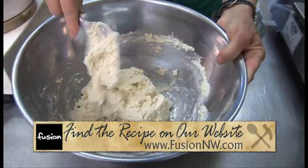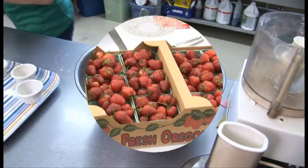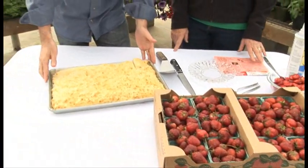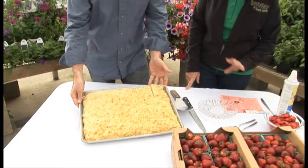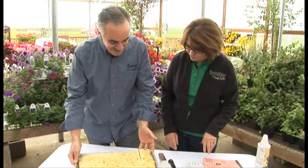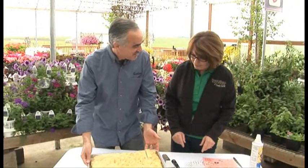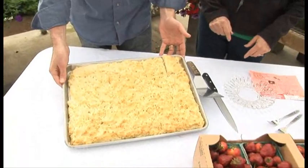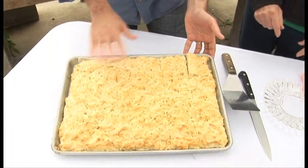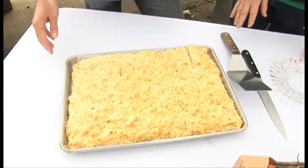That went together really easy and you have one that's all ready — we're going to go put together strawberry shortcake now. This shortcake looks great but it looks a little bigger than the recipe we'll have online. It's a triple batch, so we'll just have a single batch online — everything's done the same, just bake it at 350 for about 15 minutes. I love that you did it in the pan so you don't have to roll it out and use a cookie cutter.